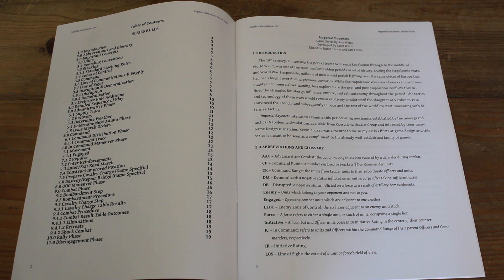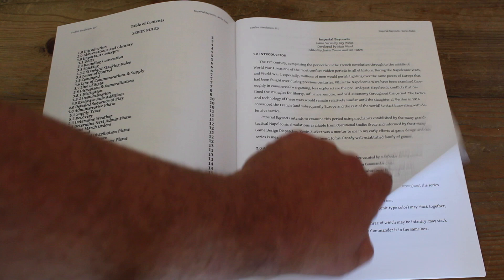I haven't played one of Kevin Zucker's Napoleonic games for a little while. I don't think you need to have played those games to familiarise yourself with this game. But I think if you have, you'll probably find a lot of the mechanics very familiar. Certainly, reading through the rule book, there were certain things I was like, oh yeah, I'm familiar with that.